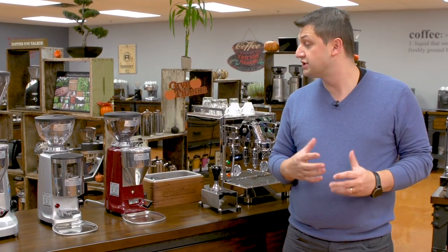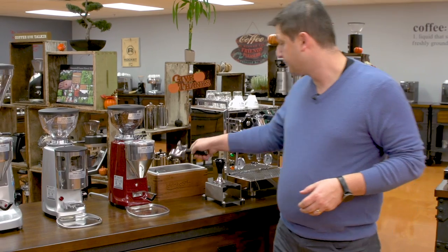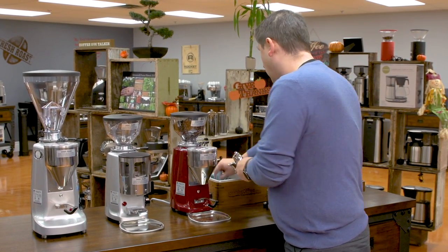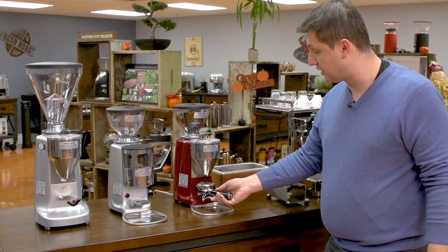However, if your machine doesn't have a shot timer, all the same principles still apply. Just use a timer or a stopwatch to time your shots, and you're timing from the moment that you turn the pump on to the moment that you turn it off. So the first thing we're going to want to do is to check where we're at with our grinder. I'm going to remove this portafilter and make sure that it's clean and dry, and I'm just going to grind my first dose.